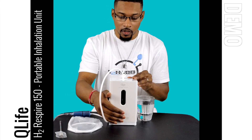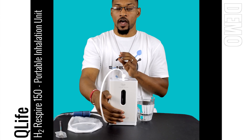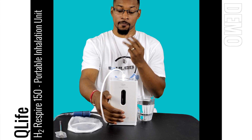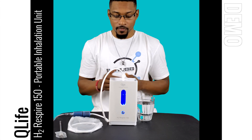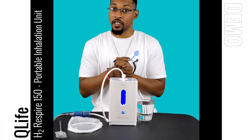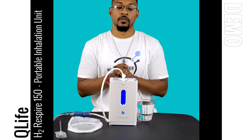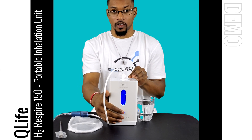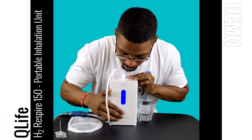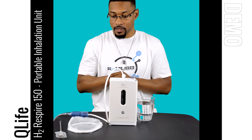To turn the system on: it can do a one-hour mode, two-hour mode, or three-hour mode. Press the button once for one hour (one beep), twice for two hours (two beeps), and three times for three hours (three beeps). I'll press it once to show you it turns on and starts producing hydrogen gas — it's that simple. To turn the system off, hold the button down for two to three seconds.